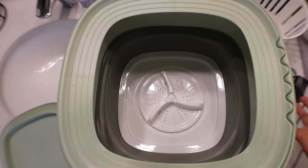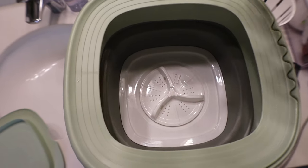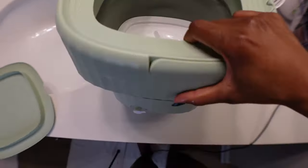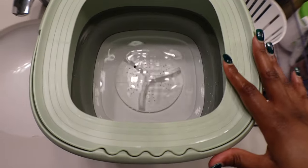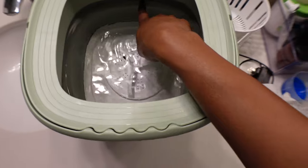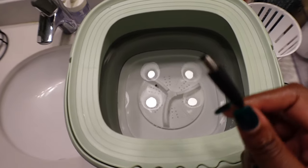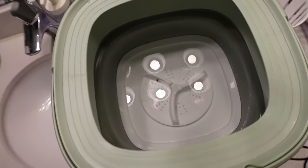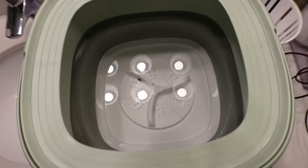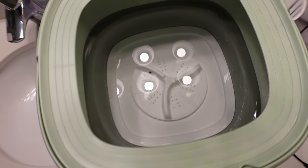You can't connect it to a pipe, so you have to fill it at your sink or tub. I usually bring it to my tub. Now I have some water in here — I fill it up to about the gray line inside. I'm going to plug it in. This time I'm really showing you everything because the last time I wasn't detailed enough.